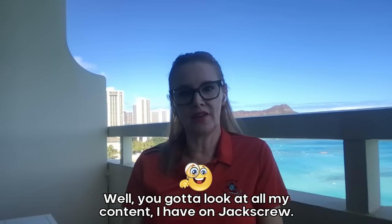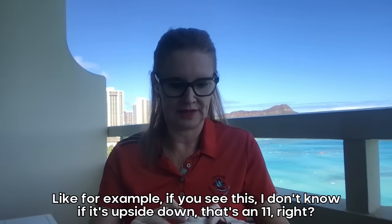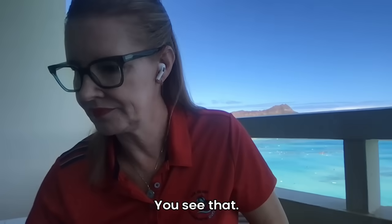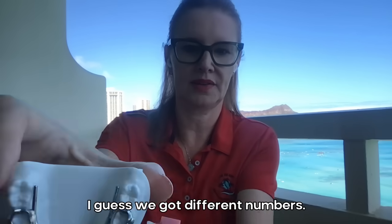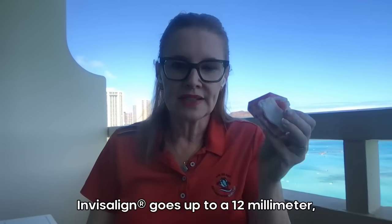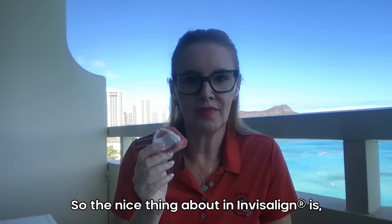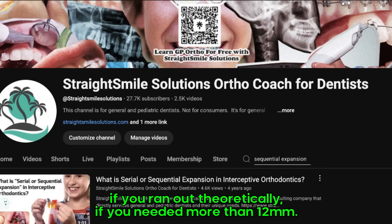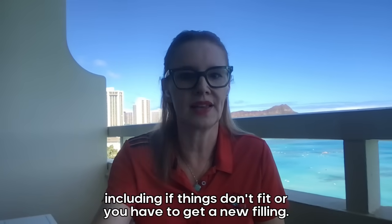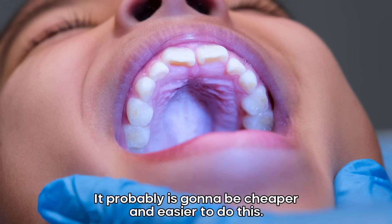Sometimes you need more than one expander. Look at my content on jackscrew sizes. There's generally 7s, 9s, 11s, and there might be some 13s. Invisalign goes up to 12mm, although they say you get more than you would with a regular screw. The nice thing about Invisalign is if you need more than 12mm, you could order more — it's all going to be included. Whatever you need is included, including if things don't fit or you have to get a new filling. Think about all the things that can happen, especially on a very constricted, vaulted palate case. It probably is going to be cheaper and easier to do this.